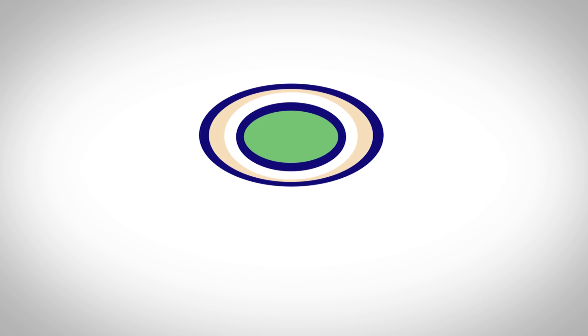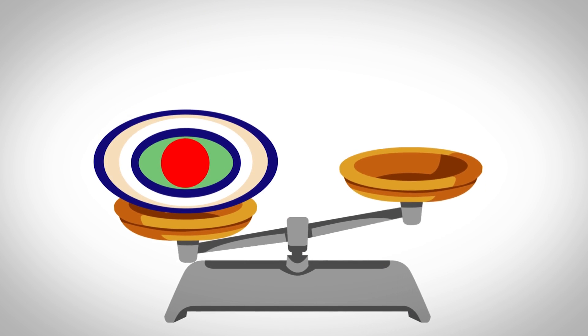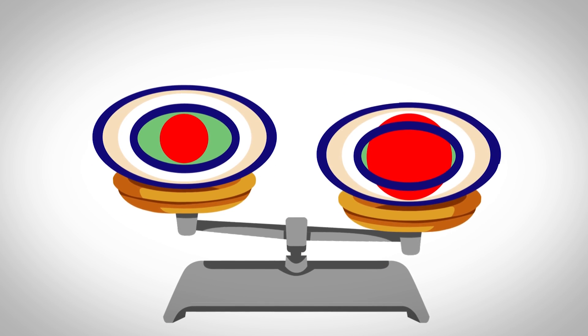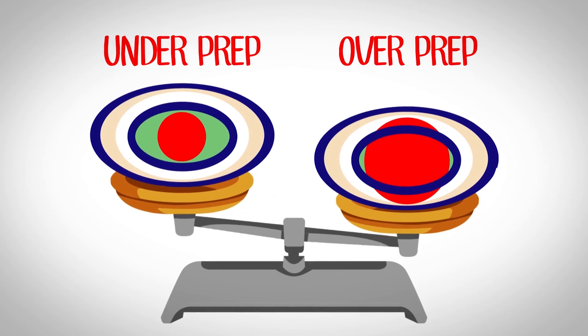Often when we shape root canals with round files, we end up weakening the teeth we're trying to restore. Because roots are irregularly shaped and our files are round, we're often left choosing between over-preparation or under-preparation of root canals.